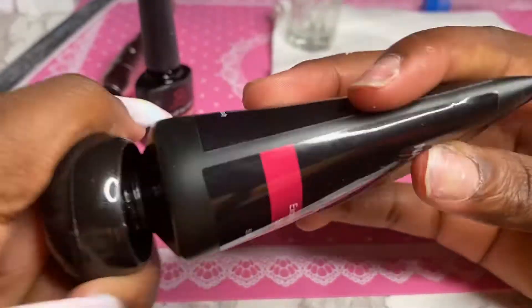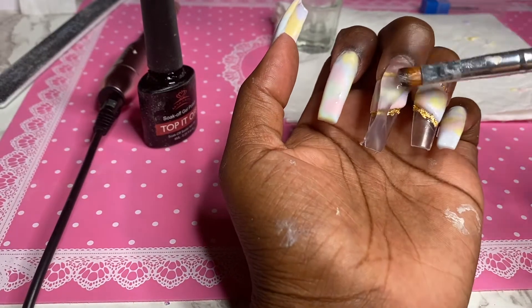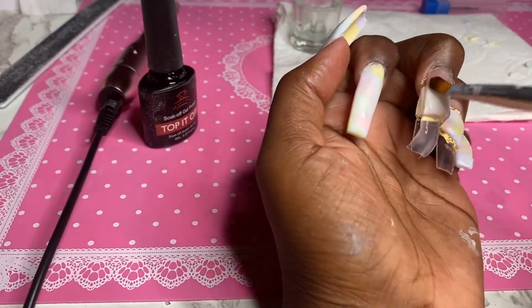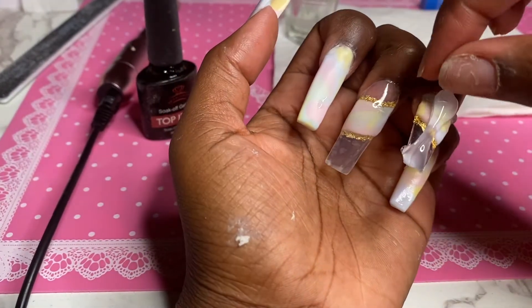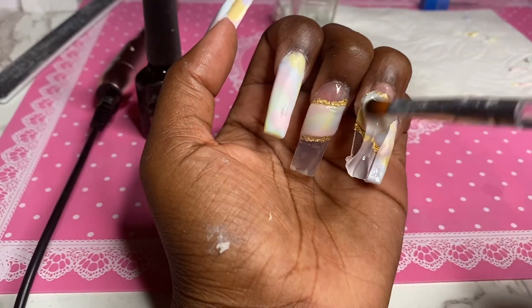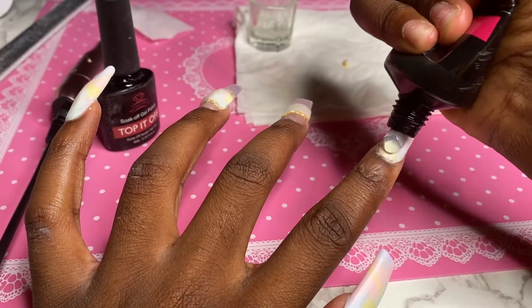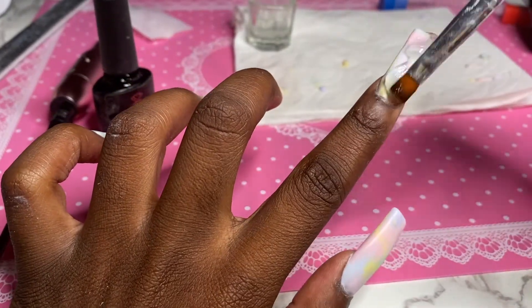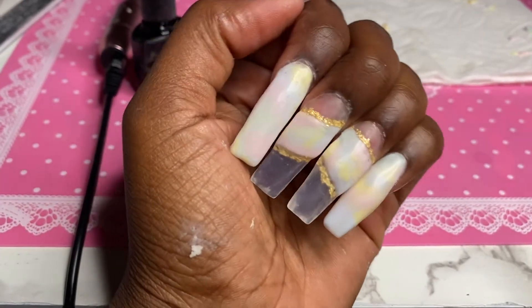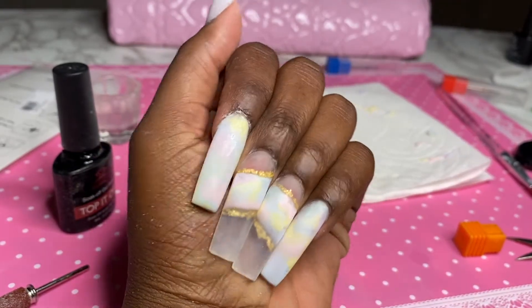So I'm just taking a clear polygel to put on top to encapsulate the designs. I do that on all the fingers — on top of the full marble ones as well — so that when I'm filing I don't accidentally file off some of the design. This is what the nails look like after application, and then I went ahead off camera and filed them, and this is what they look like after I cleaned them off with some rubbing alcohol.